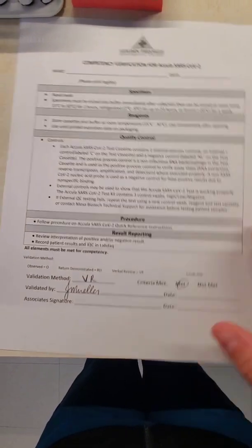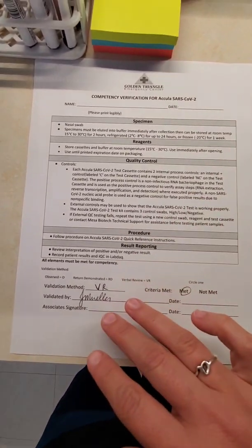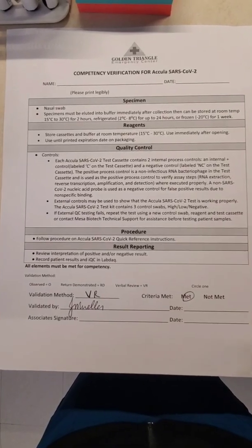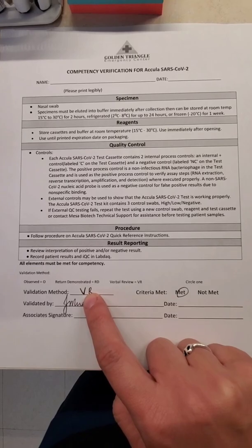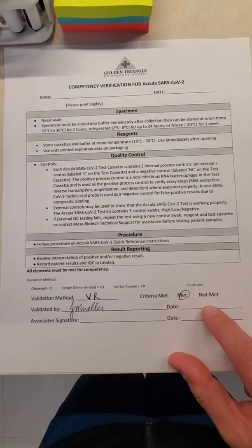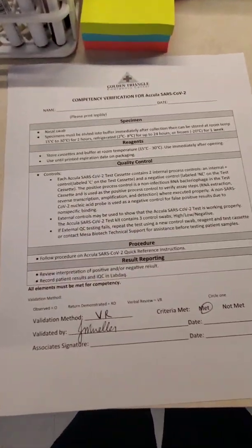This is the competency verification form you're going to fill out once you finish watching this video and the other training videos attached to the email that Annie's going to send you. Please reply to the email saying that it's done so I can check my boxes off too. I'm going to have this pre-filled out because this is your verbal review — and actually an observation too, but we're just going to put verbal review. You just sign here and date both of these, and put your name up here. This form is going to be in this drawer — when you're done, just stick it back in there.